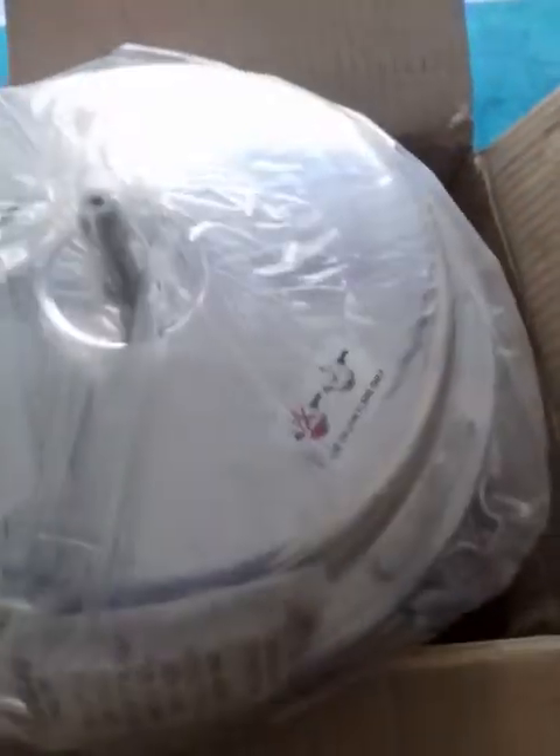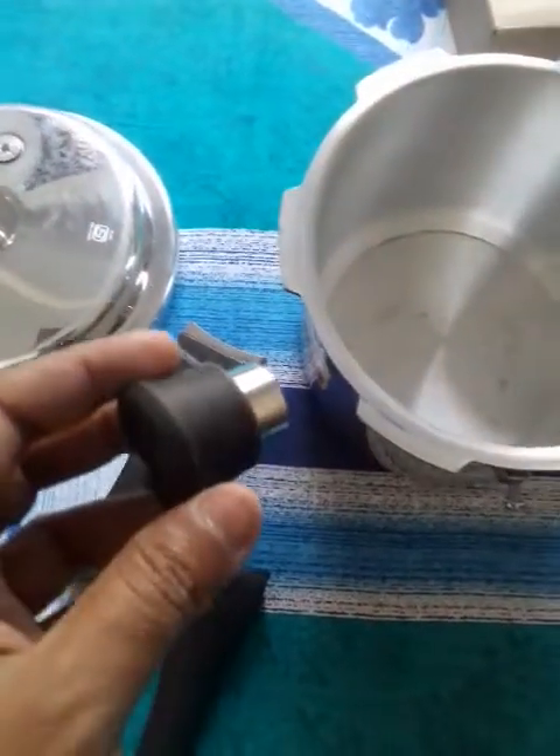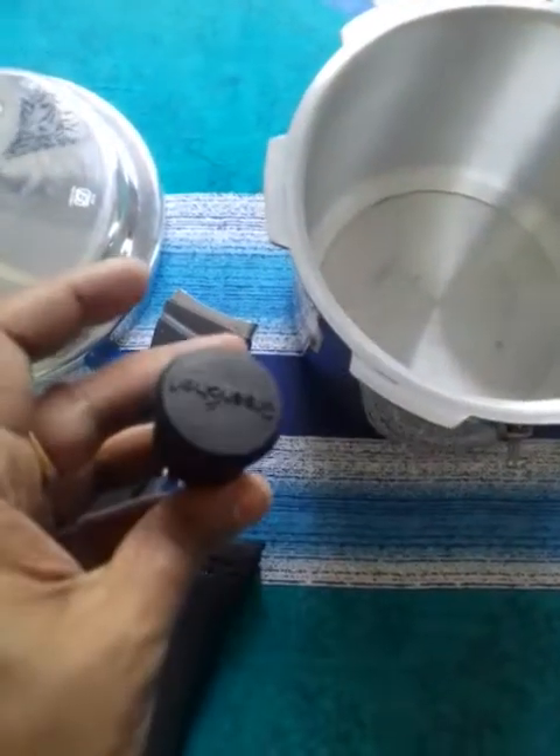Now I'm going to unbox it. The items are laid out here — it is not properly assembled so I have to assemble it. This is the lid, this is the handle, this is the warranty card and instruction manual, and this is the actual pressure cooker body.